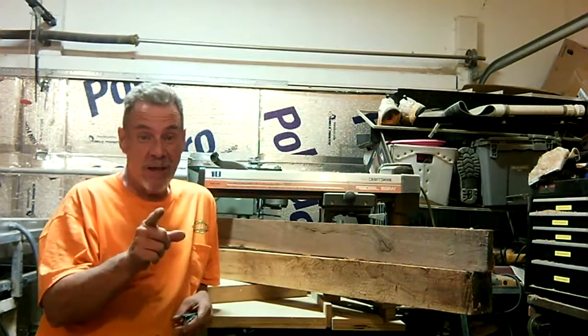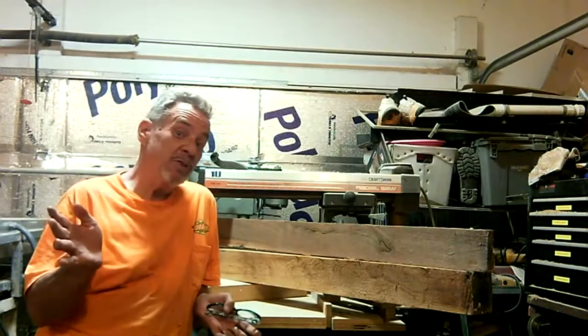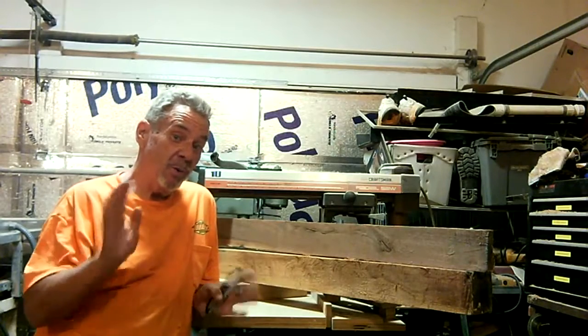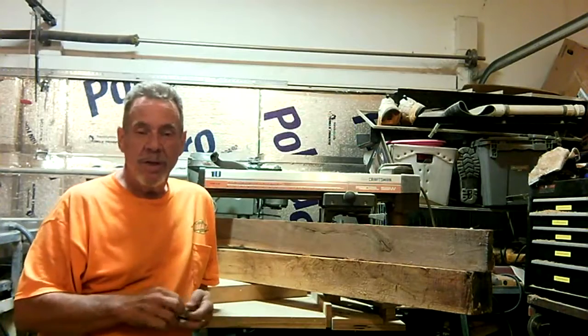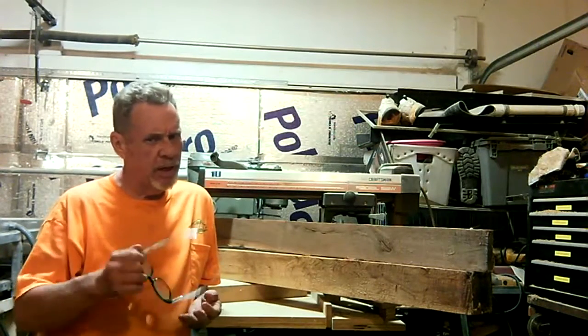I've got some stuff here. I'm going to show you what it looks like — bring it in and show you the wood before we even start, so you can kind of see where we start and where we end up. This one's going to be a little different, I hope. That's the plan anyway.